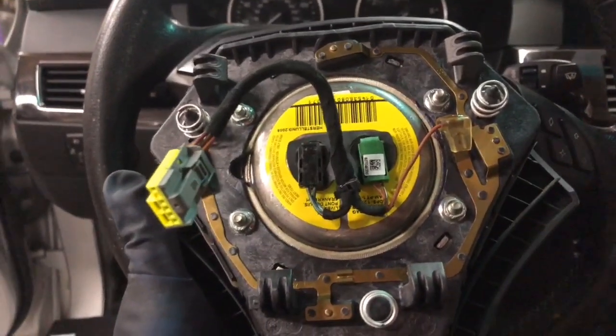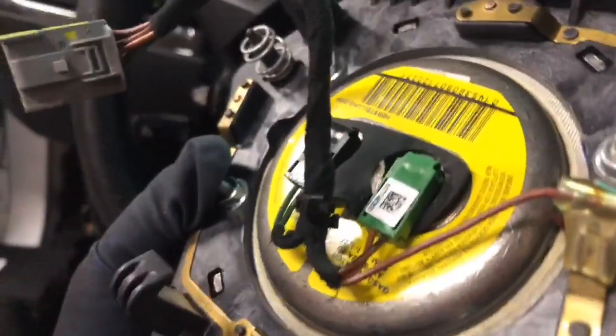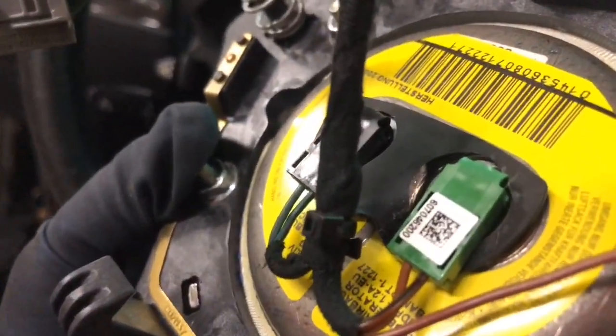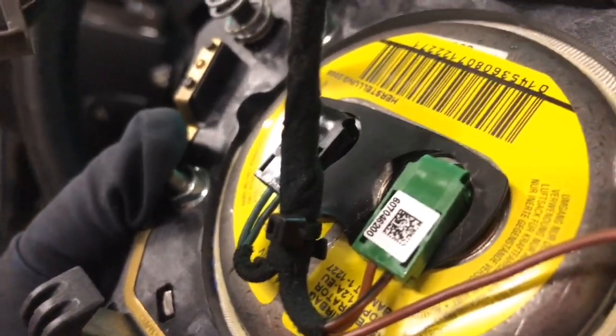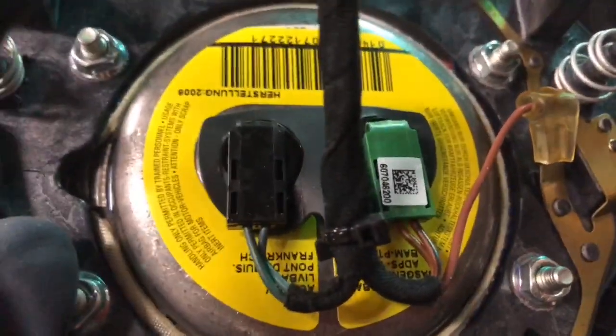This is the back of the airbag. If you're in the process of replacing an airbag, just be sure that when you purchase another one, these posts are not burnt. Typically, when the airbag has been detonated, it creates so much heat that these actually melt to the base. So make sure that it's in good condition.